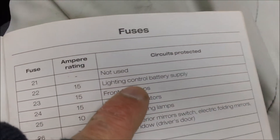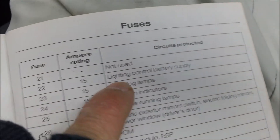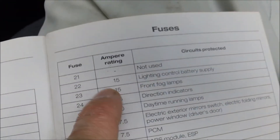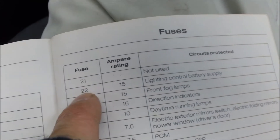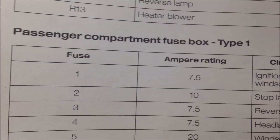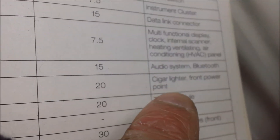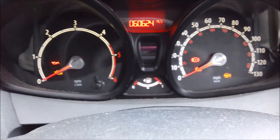Weirdly enough, that's what they call it for the side lights. I don't know why they call it that — they wouldn't use 'side lights' — but that's what it's called. Fuse number 22, 15 amp, Lighting Control Battery Supply. The other entry for the passenger compartment fuse box — number 22 there says 'cigar lighter front power point,' so that's not the one. It's definitely the engine compartment one I showed you. Anyway, thank you very much for watching — please like and subscribe, cheers!